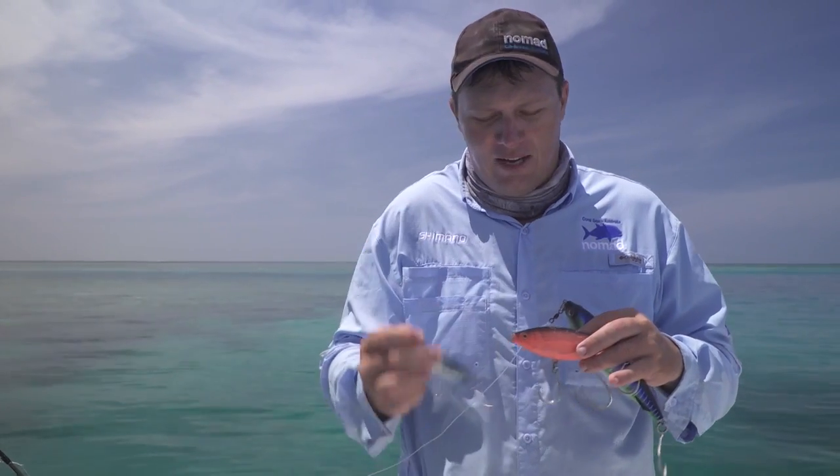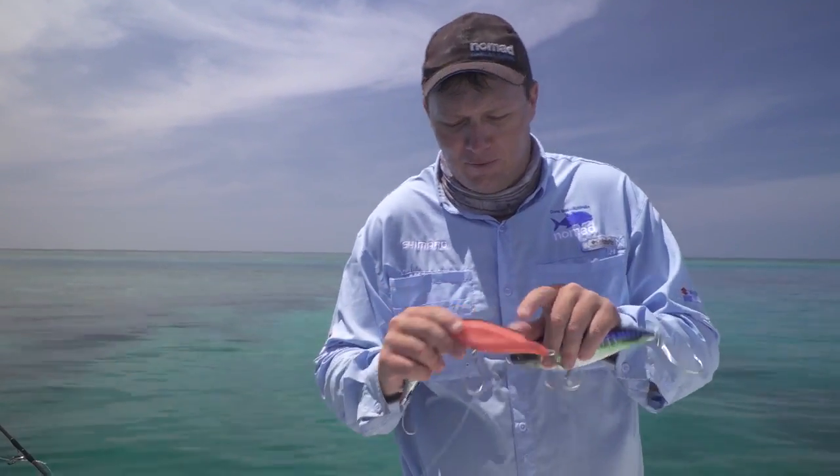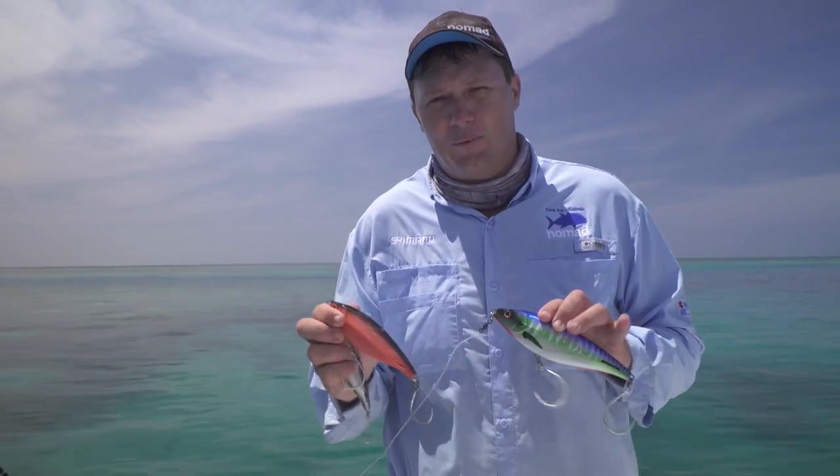The Madscad comes in a 115mm, there's a larger 150mm prototype we're working on at the moment — that's why we haven't got any colour on this one — and a 190mm. They come in a variety of different weights and sizes to suit all sorts of species.